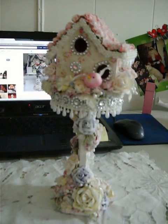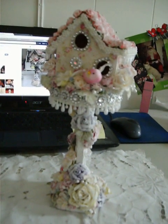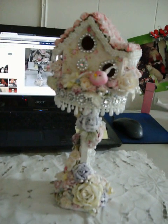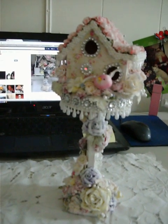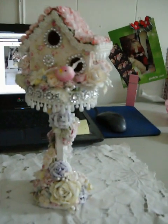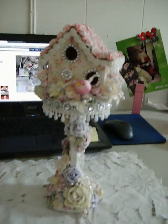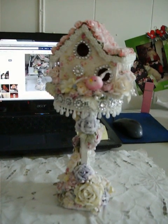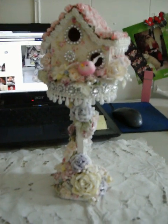Hi everybody, it's just a quick video. I want to share a challenge I'm doing over on the Craft Hole. The challenge was an altered birdhouse — any style, any way you want to do it — it just was supposed to be over the top. I think I achieved that, but I couldn't get it all in the camera view except by turning it sideways.